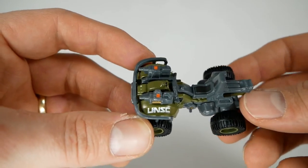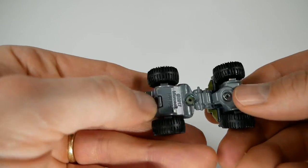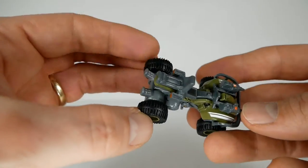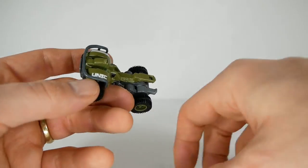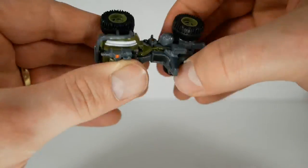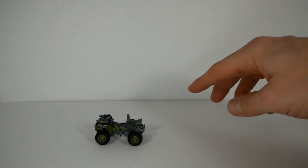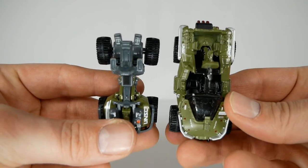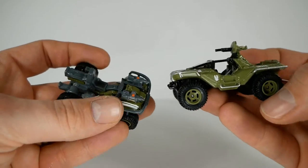Here we have the UNSC Gun Goose — it's sort of an ATV-like vehicle if you're not super familiar with Halo. Once again, I think it's pretty nice. A little bit more metal construction than I was initially anticipating. I think they did a pretty good job applying the details — not a bad-looking car at all. That part disconnects, and it does snap back in pretty securely. It's not really going anywhere. It rolls, though not quite as well as the Warthog. Not really to scale, but that's kind of okay — not a super big deal. Cool. Not bad at all.